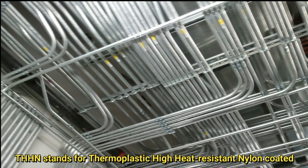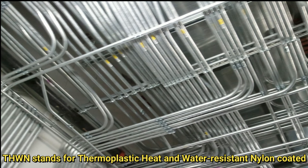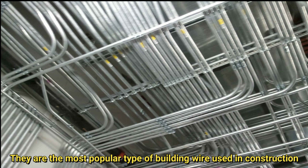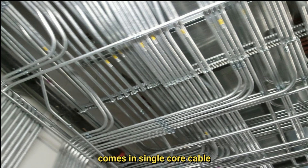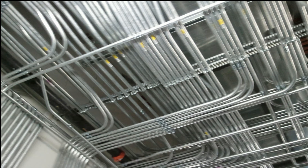THHN stands for Thermoplastic High Heat Resistant Nylon Coated, and THWN stands for Thermoplastic Heat and Water Resistant Nylon Coated. They are the most popular type of building wire used in construction and come in single-core cable, or what we usually call NYA cable. You don't need this conduit fill chart if you use multi-core cables.